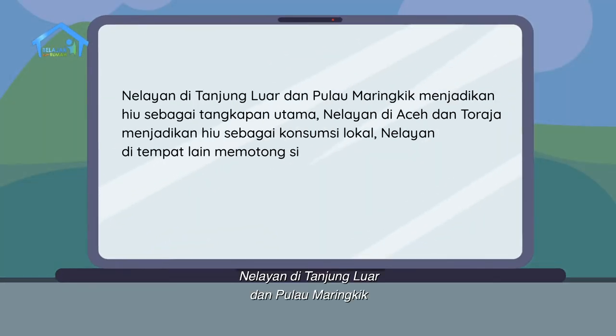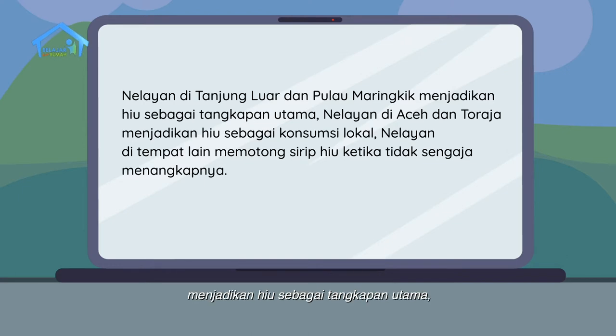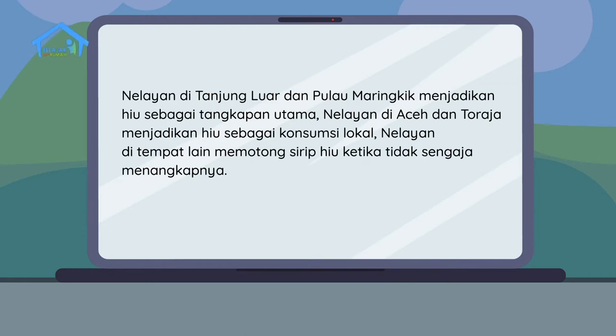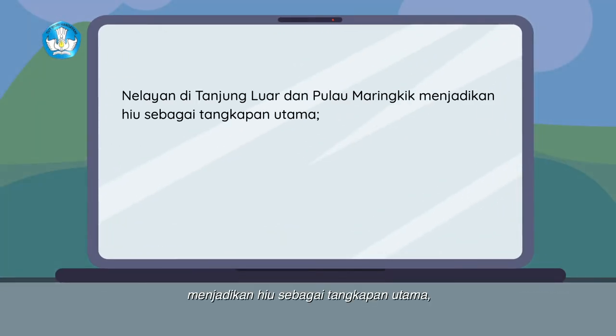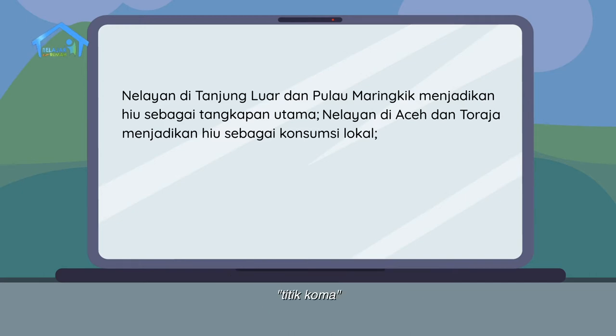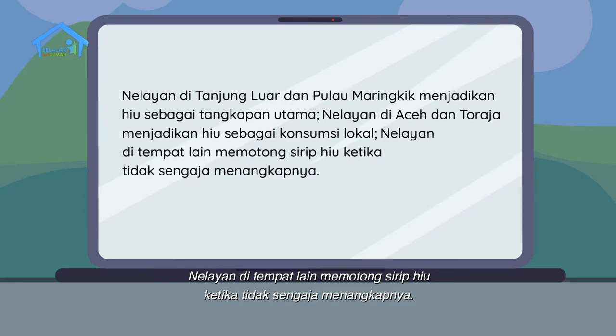Selanjutnya, kalimat kedua: Nelayan di Tanjung Luar dan Pulau Maringgik menjadikan hiu sebagai tangkapan utama, nelayan di Aceh dan Toraja menjadikan hiu sebagai konsumsi lokal, nelayan di tempat lain memotong sirip hiu ketika tidak sengaja menangkapnya. Kalimat ini adalah kalimat majemuk yang terdiri dari beberapa kalimat setara, karena itu tanda baca yang tepat adalah titik koma. Penulisan yang benar: Nelayan di Tanjung Luar dan Pulau Maringgik menjadikan hiu sebagai tangkapan utama; nelayan di Aceh dan Toraja menjadikan hiu sebagai konsumsi lokal; nelayan di tempat lain memotong sirip hiu ketika tidak sengaja menangkapnya.